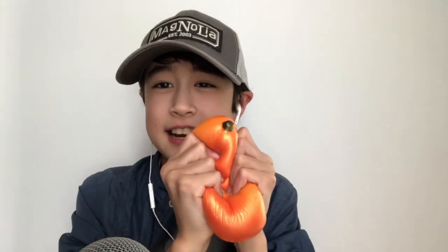Okay, next — one of my squishies. It's a mango. I really like it. It's so soft and shiny. I'm in love with this squishy. Once again, the food squishies are amazing.